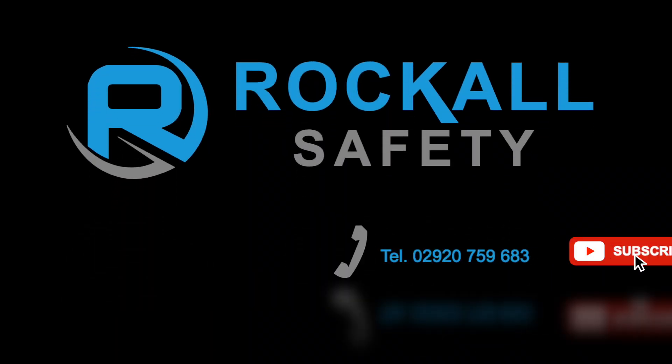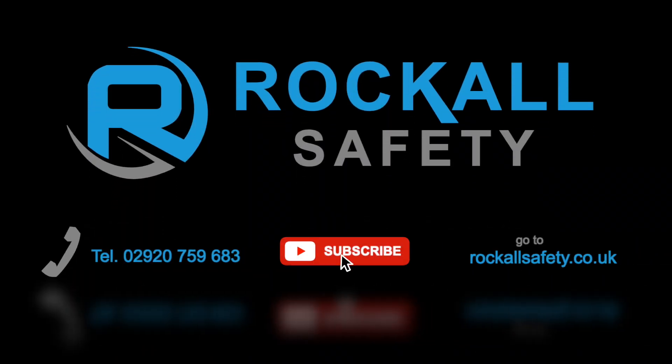For more information, give us a call, subscribe, or go to rocklesafety.co.uk.